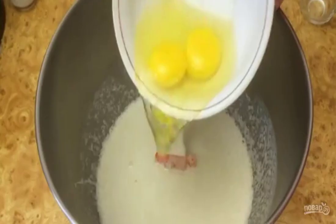Step 2: Transfer the starter into the bowl of a dough mixer. Add yogurt, water and mix well. Add eggs, salt, sugar and mix again. Add the sifted wheat flour and vegetable oil.